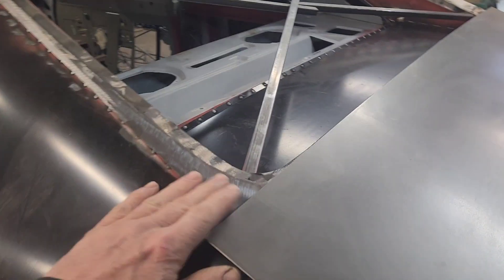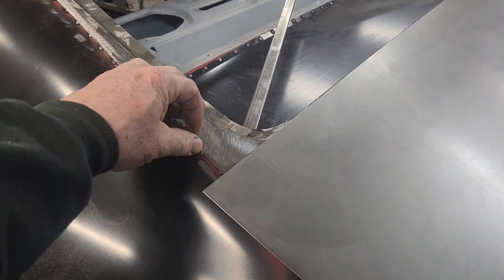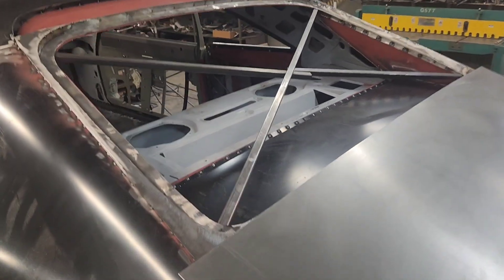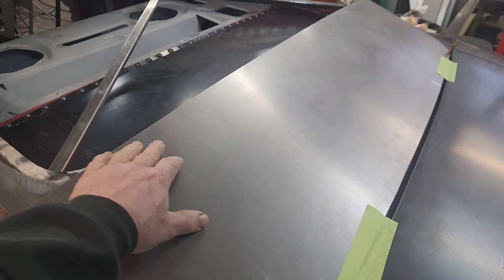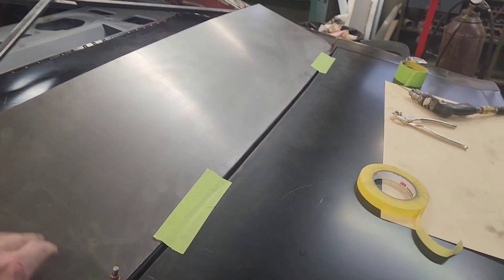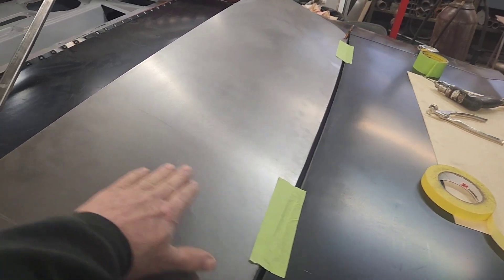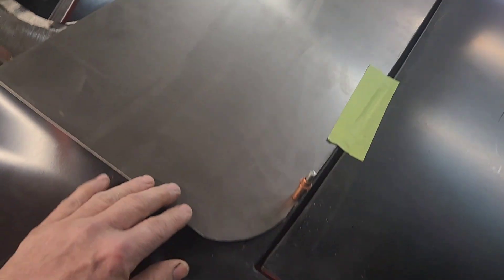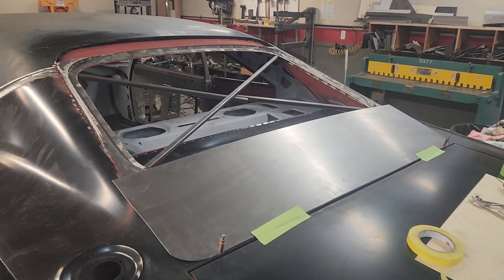I've got the sides filled in now with sheet metal - everything's just tacked every one inch. I don't wait until I get everything secured before going around and finish welding so I don't get anything twisted out of shape by heating it up. I'm starting to lay out the lower piece to fill in the bottom from the bottom of the window plug down to the trunk. It's a tricky piece because it's not completely flat - I've got to wheel this to where it has a very slight crown so it doesn't want to reverse when you lean on it.